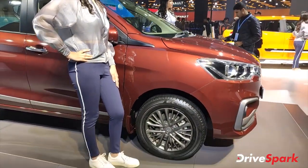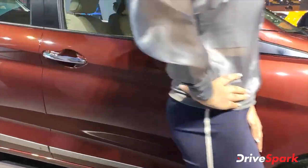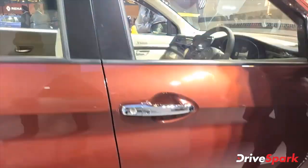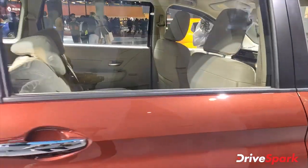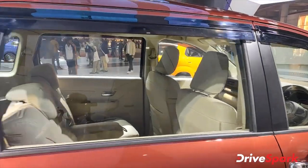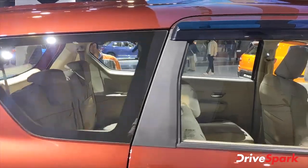Now we are talking about the side profile. You get chrome here on the door handle, with a brushed aluminum finish on the doors. There is no chrome on the door itself — there is a gloss finish instead.